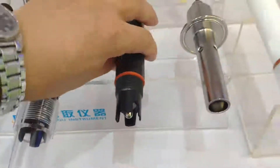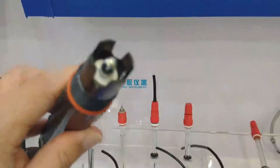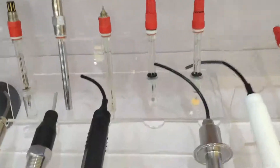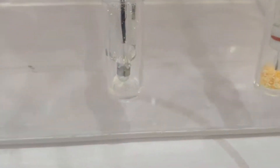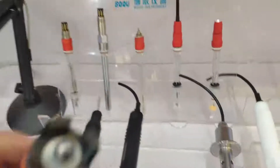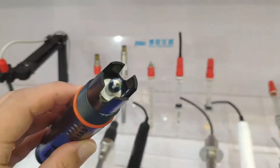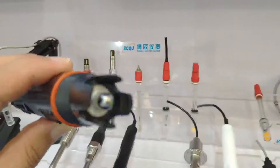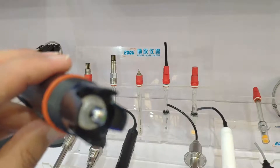Here is a special pH sensor — the Antimony pH sensor. Normally, the pH sensor is with a glass membrane, but this special pH sensor uses an antimony membrane. It's designed for special use with HF acid.